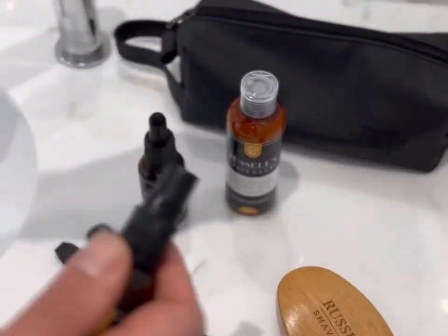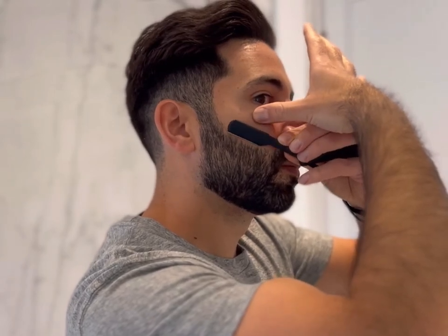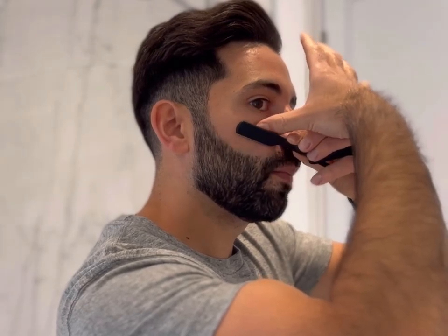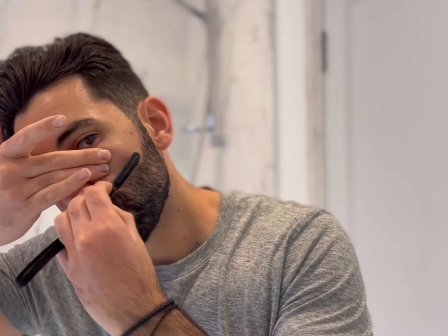Before shaving, we're going to apply some pre-shave oil — just a couple of pumps; you don't want to use too much otherwise you'll clog up the razor. When beginning the shape-up, angle the razor at approximately 30 degrees, and it's really important not to press too hard — just allow the weight of the razor to do the work. The shaving oil allows the razor to glide smoother over the skin, so you shouldn't need to press too hard onto the skin.